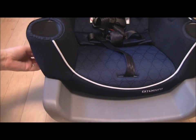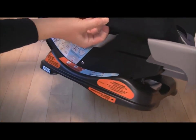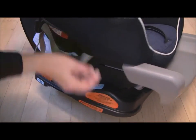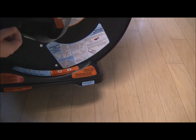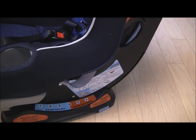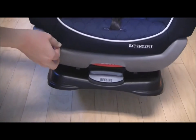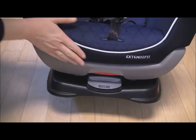The fabric is back on. Do pull the fabric here over the edge of the plastic on both sides. Push that in and make sure the fabric down here is pulled over, and you're good.